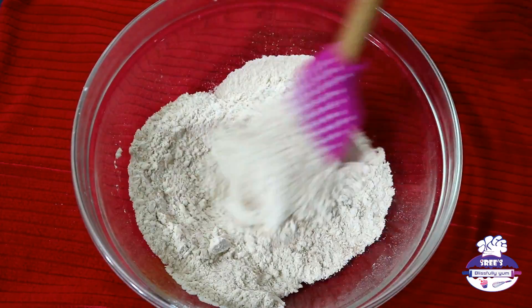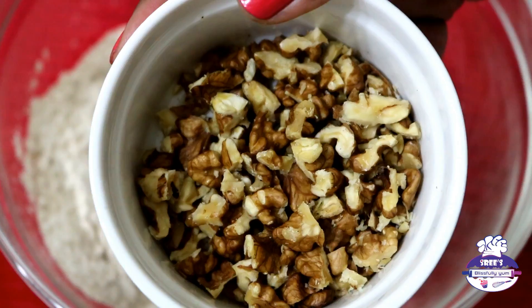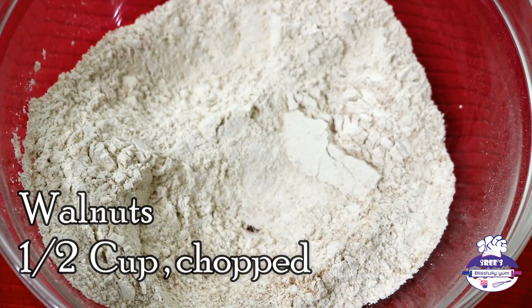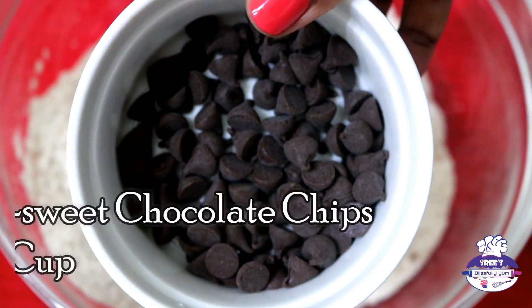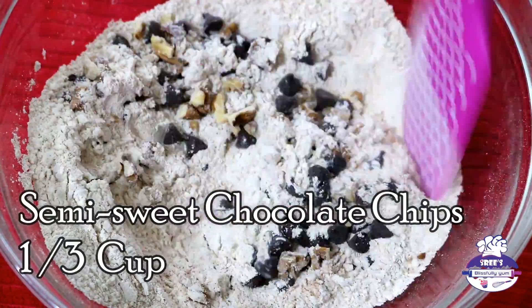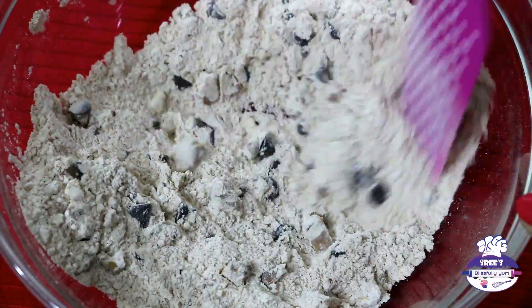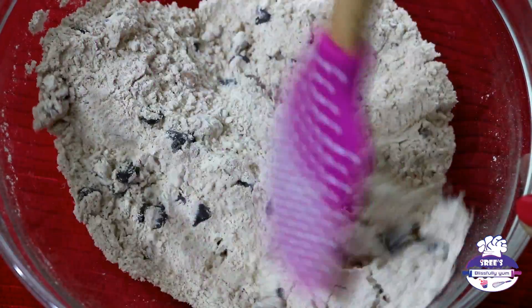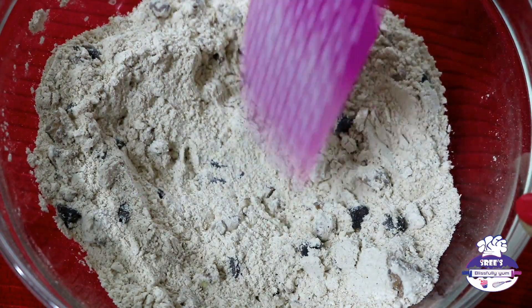Add half a cup of chopped walnuts and one-third cup of semi-sweet chocolate chips. Fold them well into the flour — this ensures the walnuts and chocolate chips don't sink to the bottom of the cake. All the ingredients are ready and it's so easy to make a healthy, guilt-free cake.